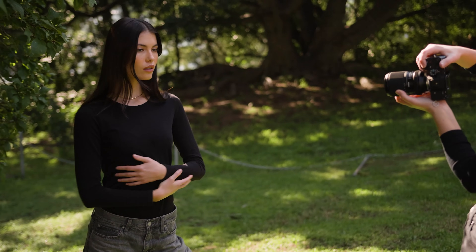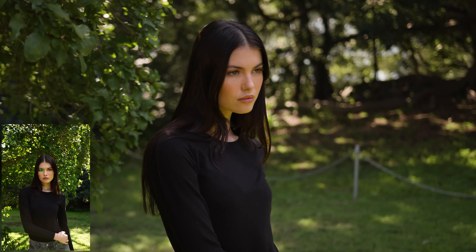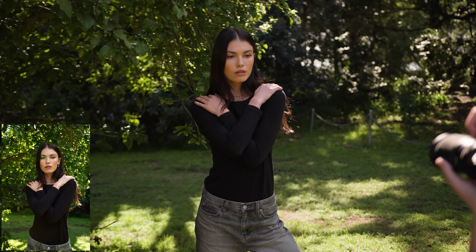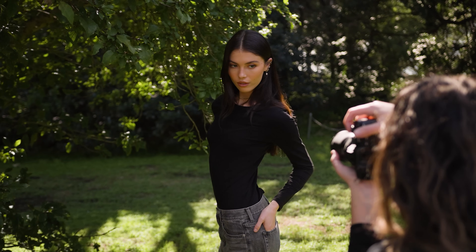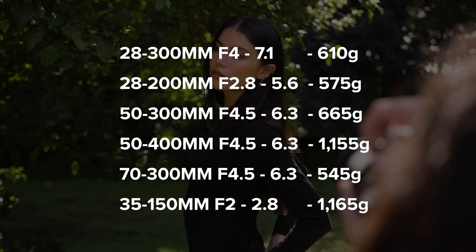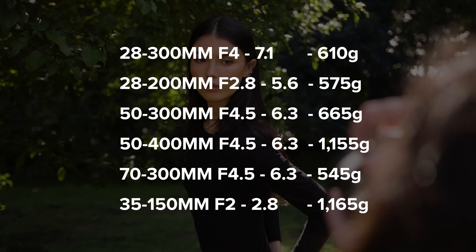Tamron has quite the lineup of super zoom lenses for Sony full frame, a few of which I have reviewed — I'll leave them linked in the description. Let's take a quick look at focal length and weight comparisons between all of them. We have the 28-200mm f2.8-5.6, the 50-300mm f4.5-6.3, the 50-400mm f4.5-6.3, the 70-300mm f4.5-6.3, and the 35-150mm f2-2.8.